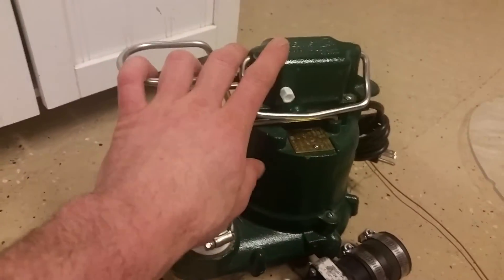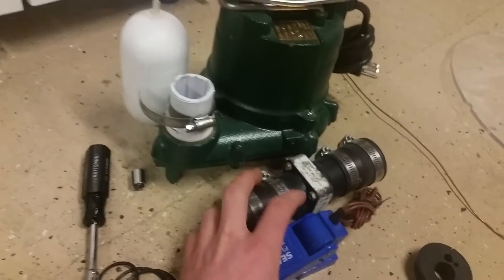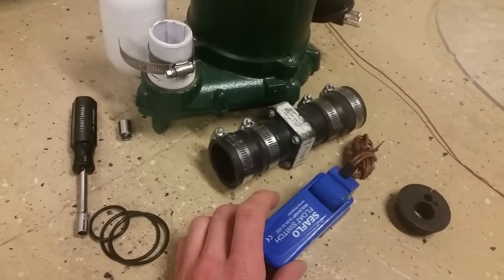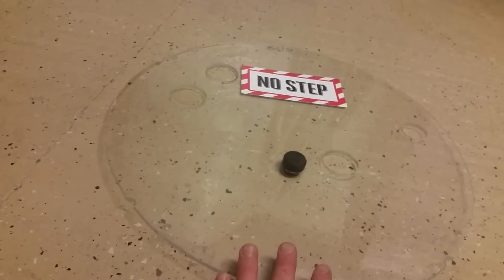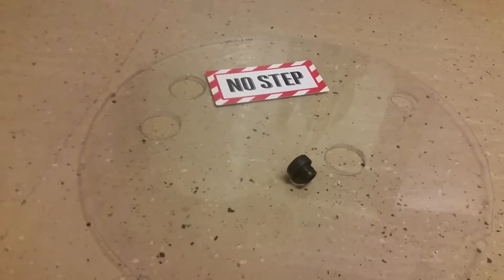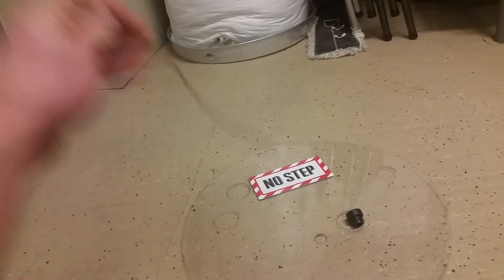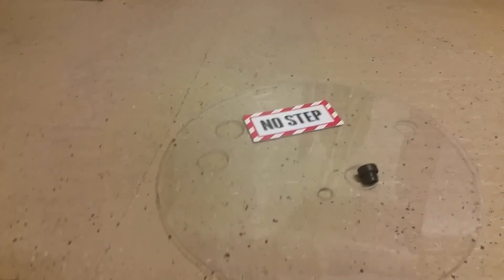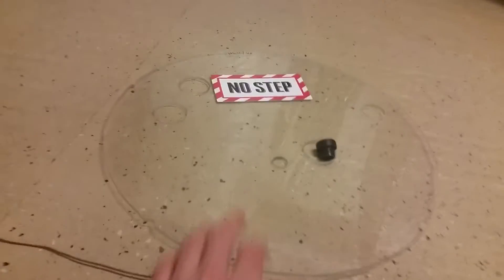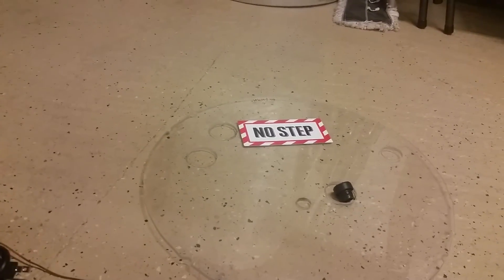Over here we have the Zoller M53 — that's my spare pump. I just keep that as a spare. I have a spare check valve and a spare float switch. This is the cover that goes on top of it all, and I have this little removable plug here so I can test the pumps with a piece of copper wire — just reach in there and check the pumps if I ever need to. It's just plexiglass, so that's why I put 'no step' on there because I don't want people stepping on it and breaking it.